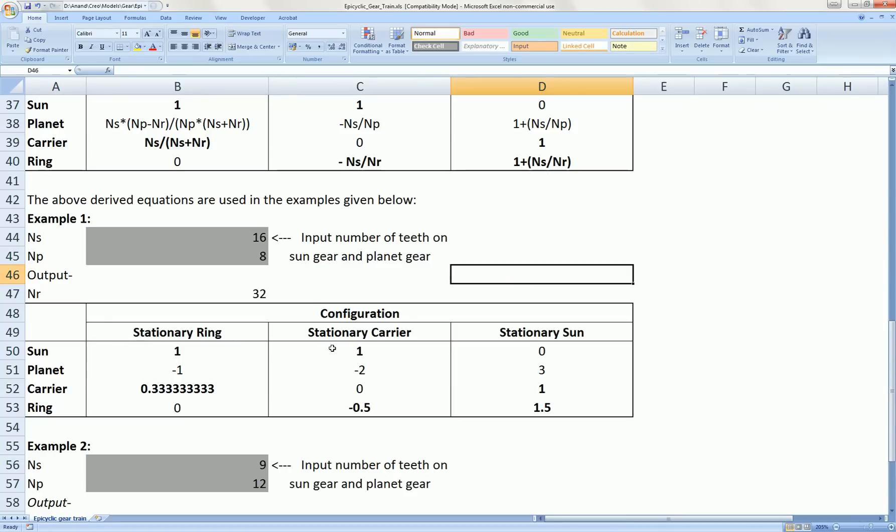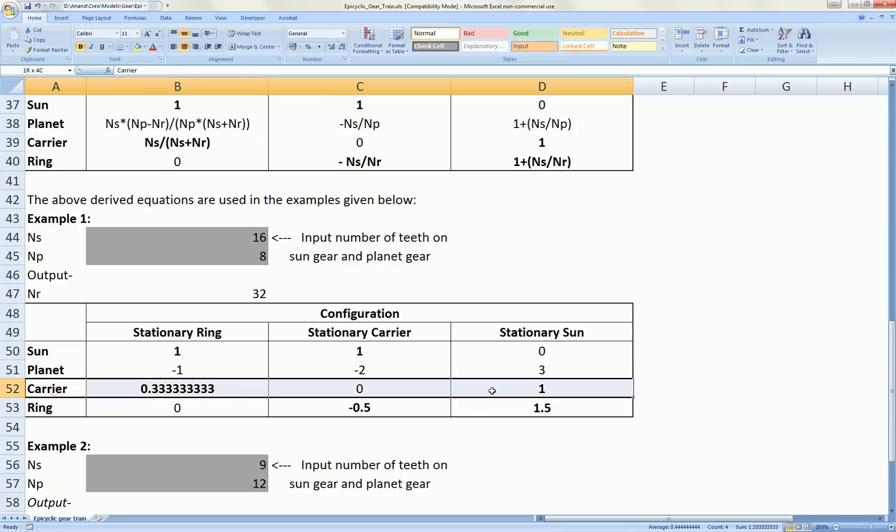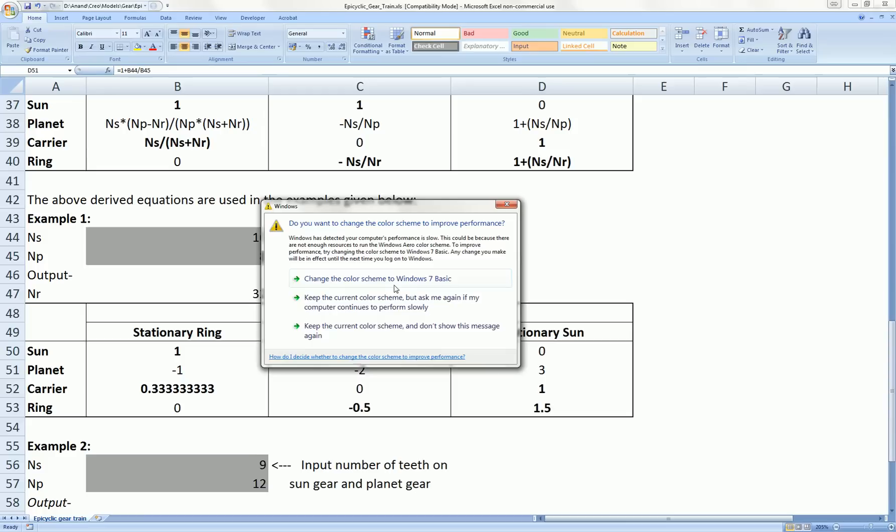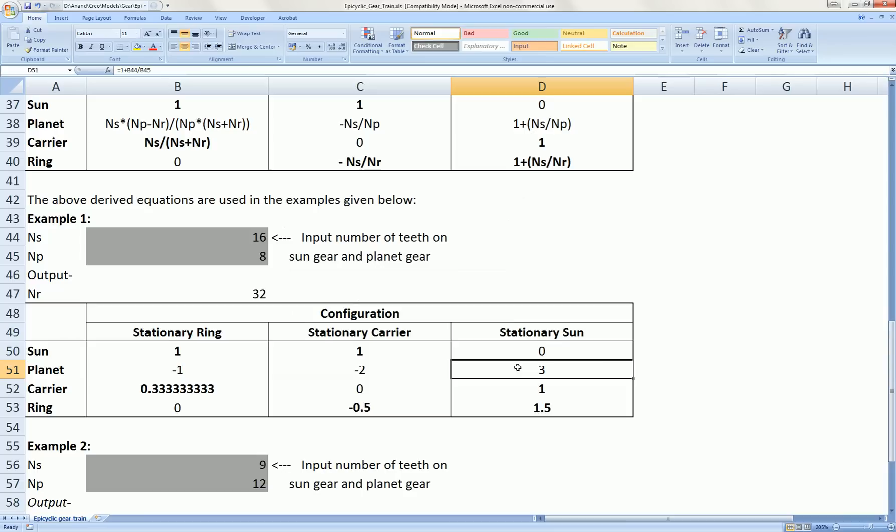Let's get back to our case with 16 teeth on the sun gear. The configuration we just saw had the sun gear stationary with zero motion. For one rotation of the carrier gear in clockwise direction, we saw three rotations of the planet gears and 1.5 rotations of the outer ring gear in the same direction — because all three rotate in the same direction, there is no change in sign.